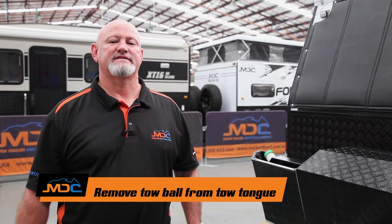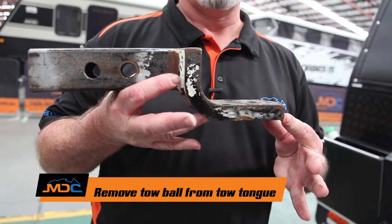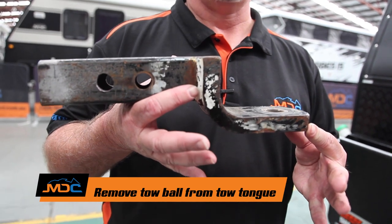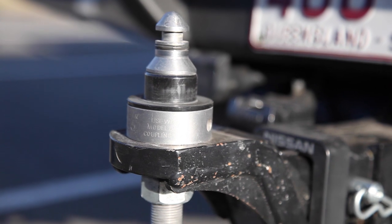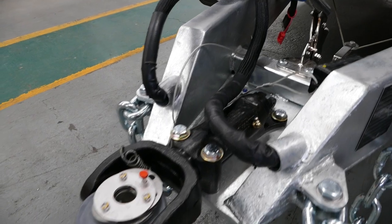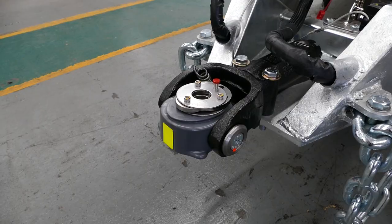Also, guys, you need to remove the tow ball off your car. Your tongue needs to look like this when you turn up — ball off — so we can attach our receiver that goes on the DO35 or poly block, whichever. So therefore, we can get you on the road.